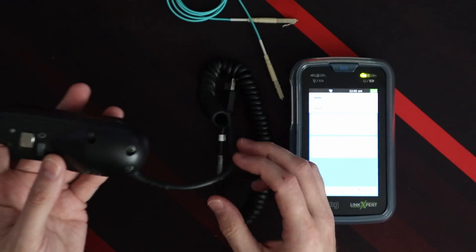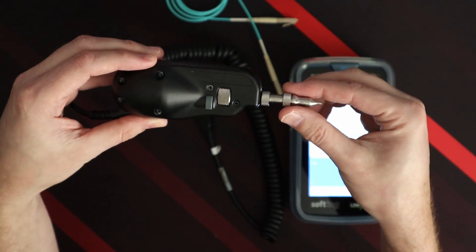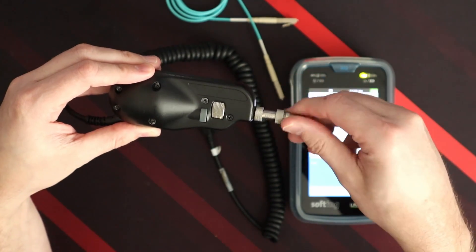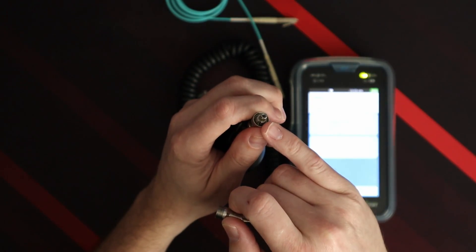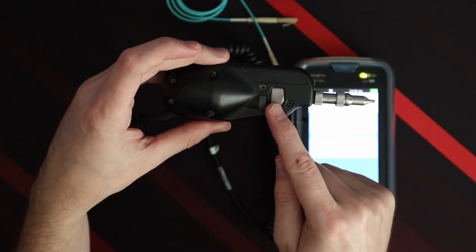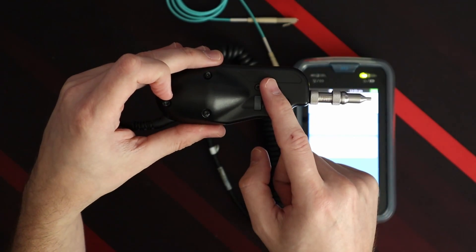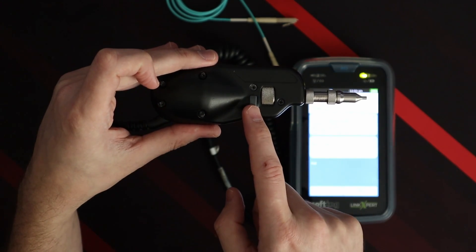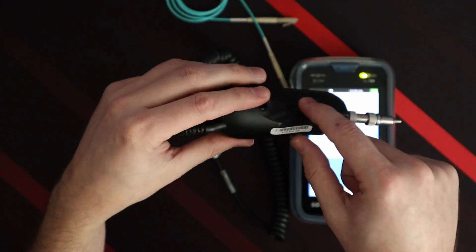On the scope we have a barrel, and inside there's a camera. This barrel comes off so we can change the tips to check other types of fiber. Right now we have a piece of LC fiber so we need this tip on here. This is your adjustment for clarity — a focus ring. This other control is to zoom in and zoom out.